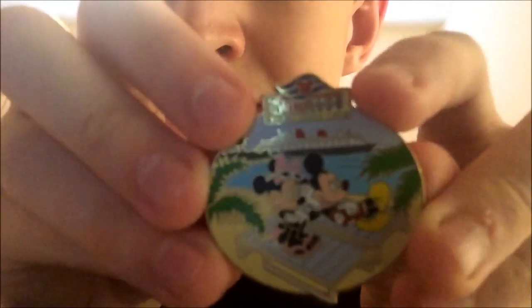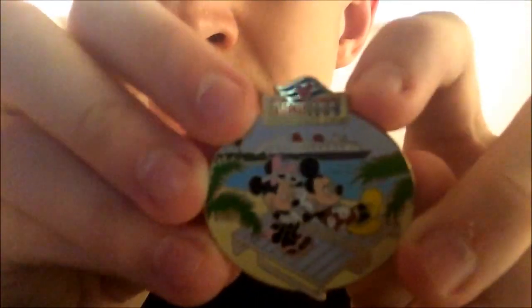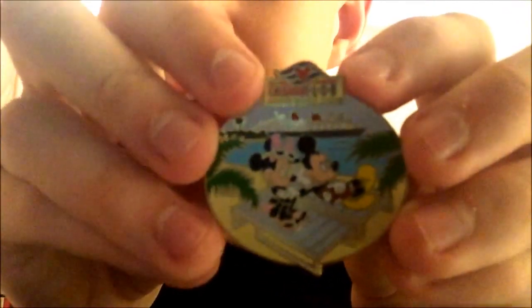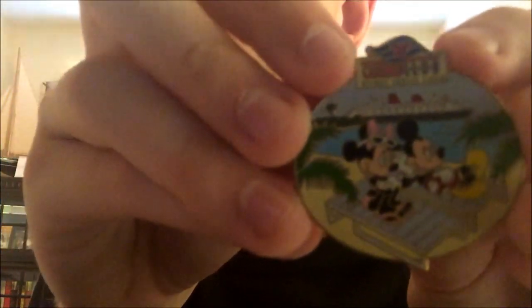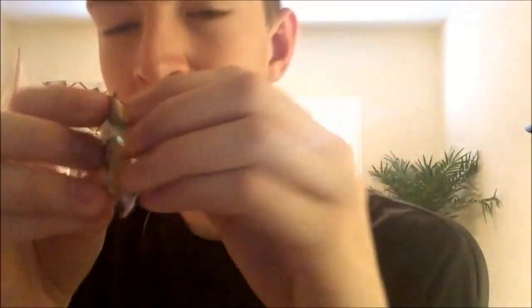Next is the Castaway Club pin. I'm currently gold status in the Castaway Club, which will be gold after one more cruise, hopefully coming up soon on the Disney Cruise Line. I have two of these but I don't know where the other one is.